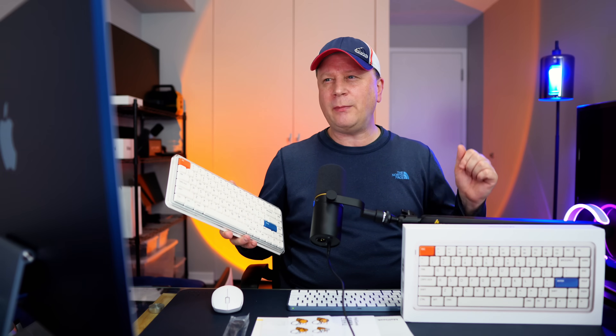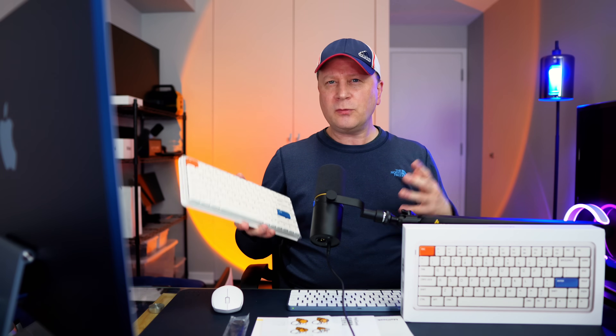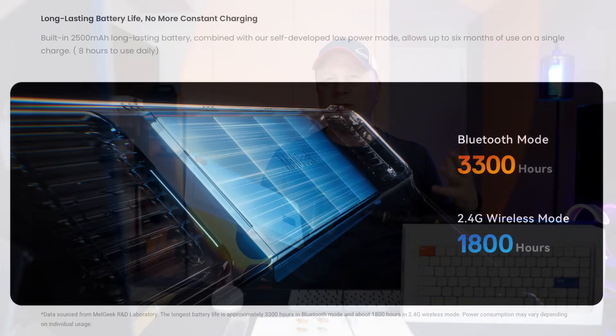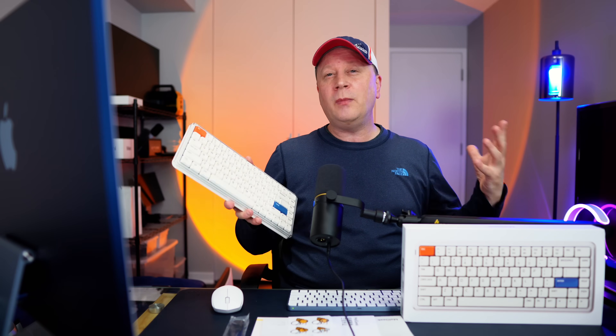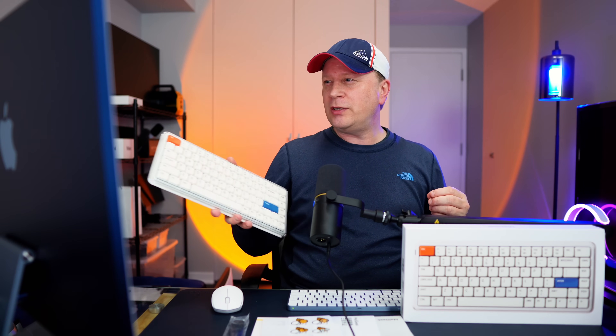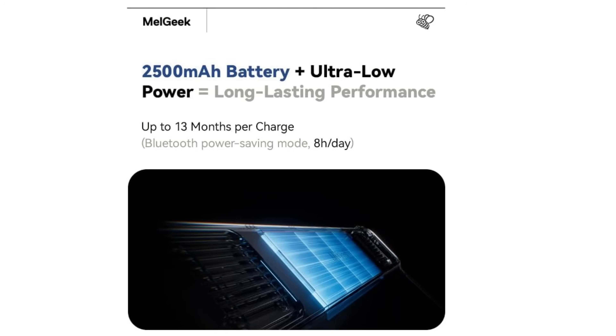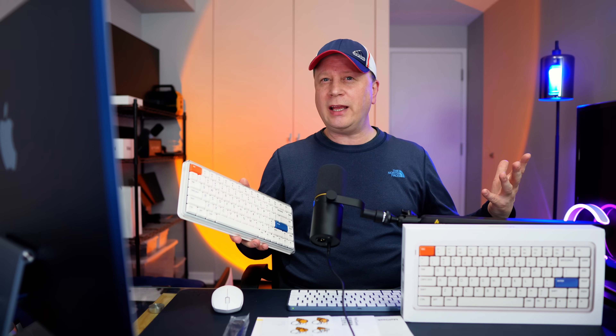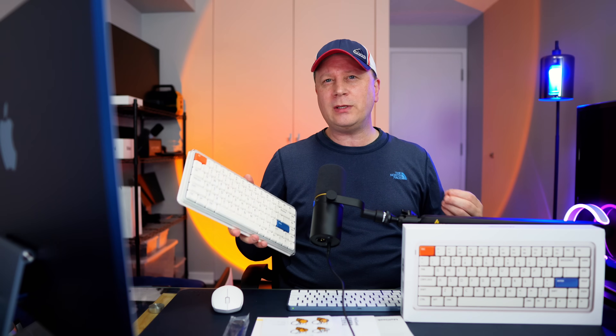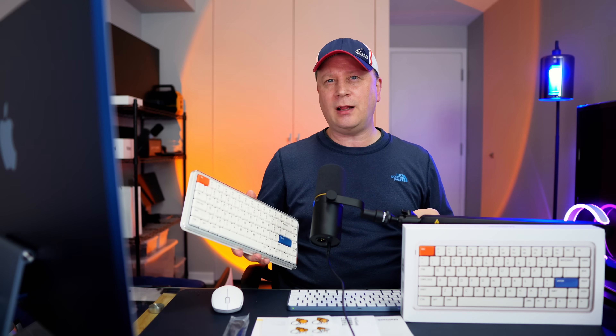As for the battery, it's really phenomenal. They're claiming about seven months at around eight hours a day. I've only had it a few weeks so I can't fully test that, but so far it seems really good. It's a 2,500 milliamp lithium battery with a low-power mode — if you turn the lights off, you should very well be able to get that. So you're only going to be charging this thing a couple of times a year, which is another great selling point.